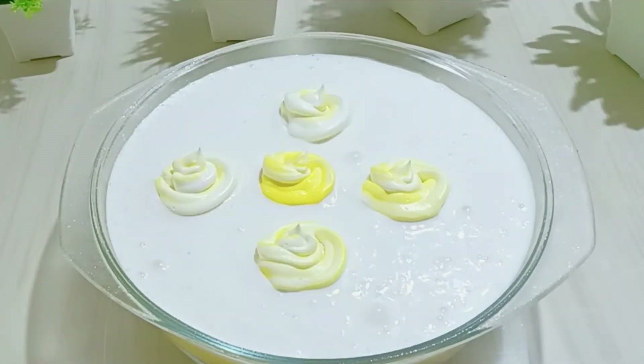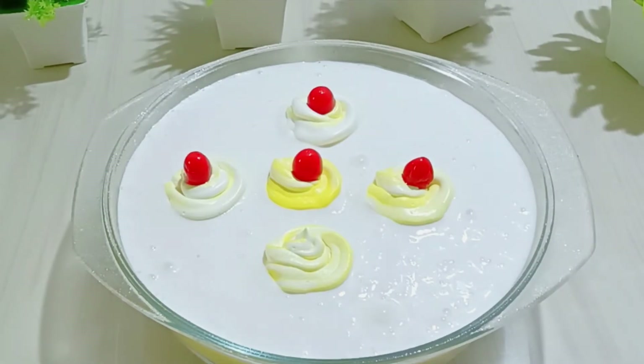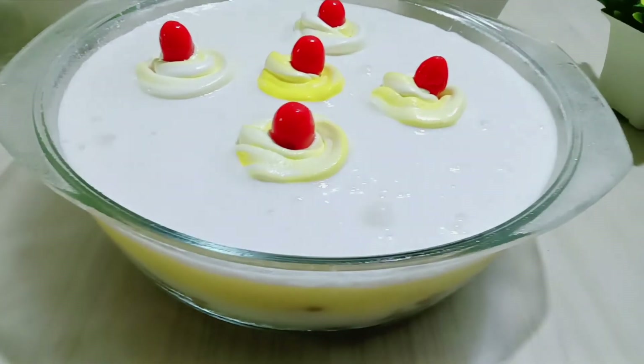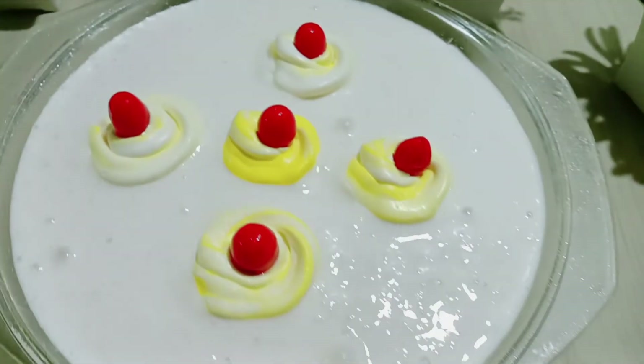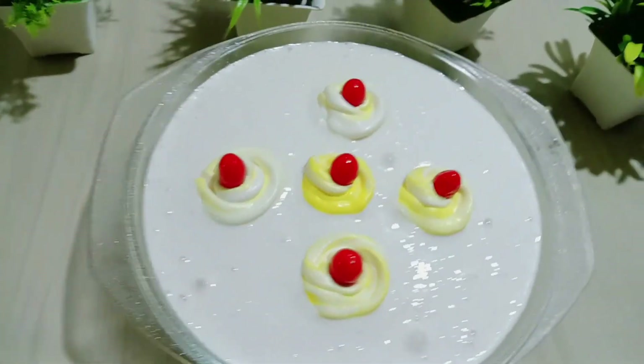We will pour the cream over the mixture and give it a color design. If you want, you can add nuts. This is our final look — every layer is visible and it comes out beautifully. It is very tasty, you must make it and share your experience.